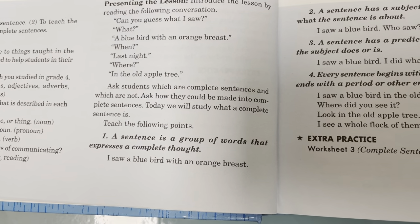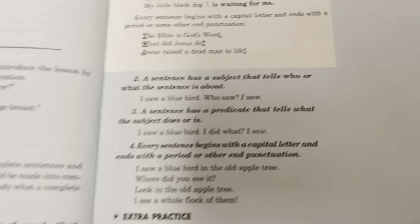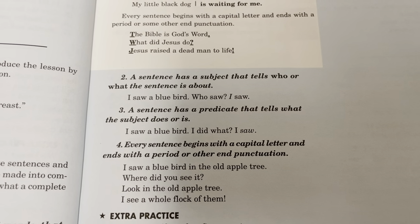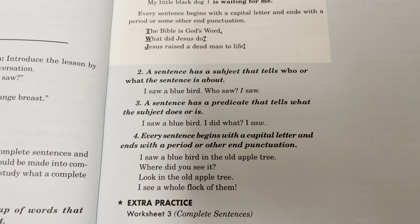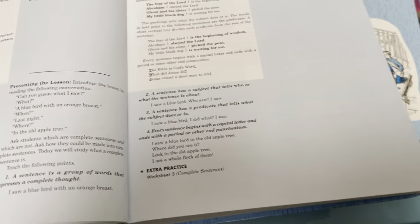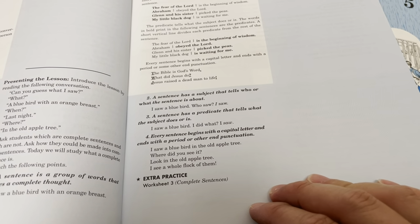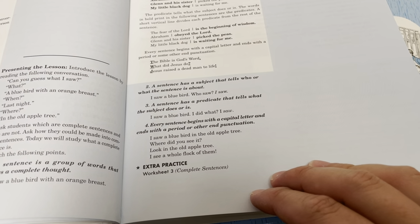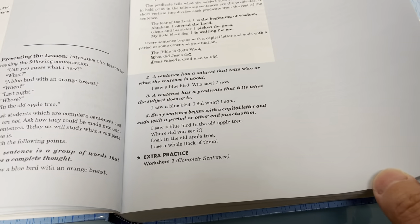Teach the following points: one, a sentence is a group of words that expresses a complete thought - 'I saw a bluebird with an orange breast.' Two, a sentence has a subject that tells who or what the sentence is about. Three, a sentence has a predicate that tells what the subject does or is. Four, every sentence begins with a capital letter and ends with a period or other end punctuation. Then it says extra practice: worksheet three.